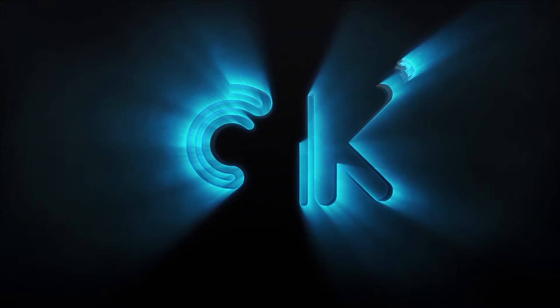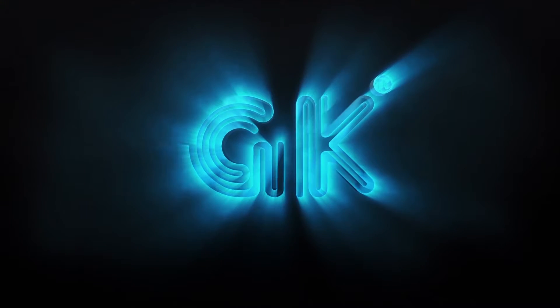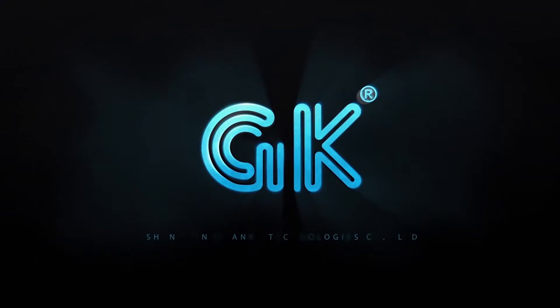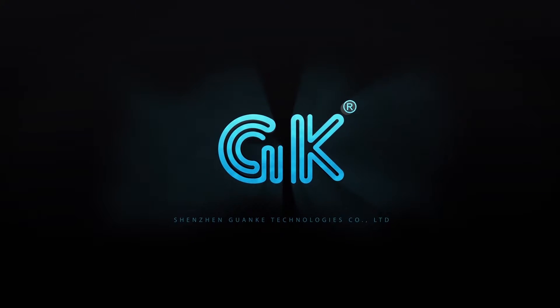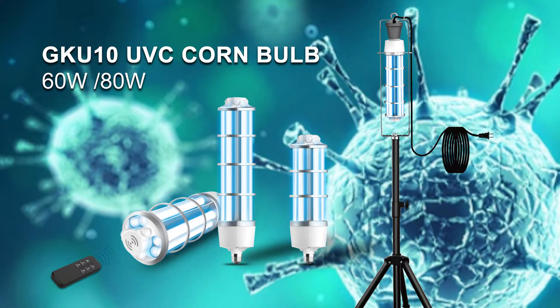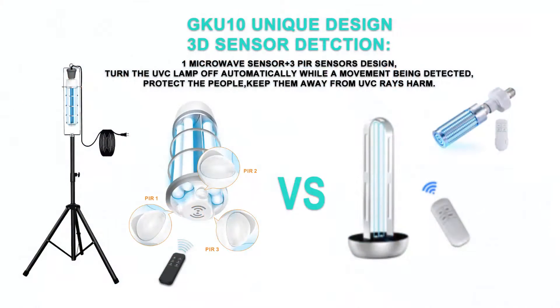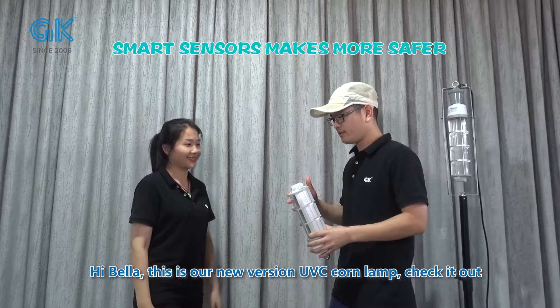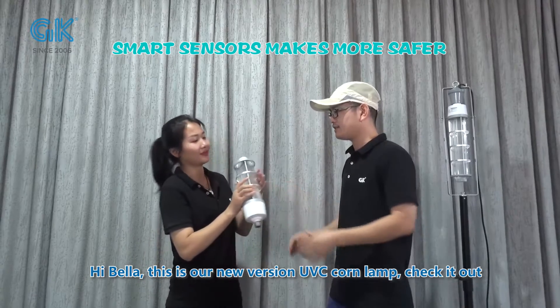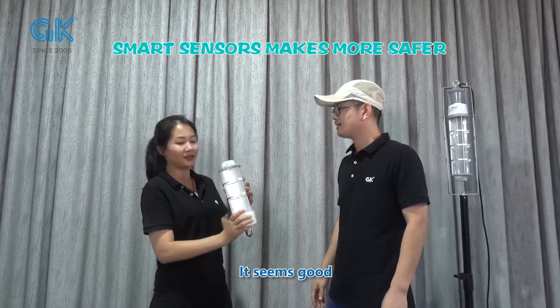Welcome to the UBC-Conline. This is our new version of UBC-Conline. Check it out — it seems good.